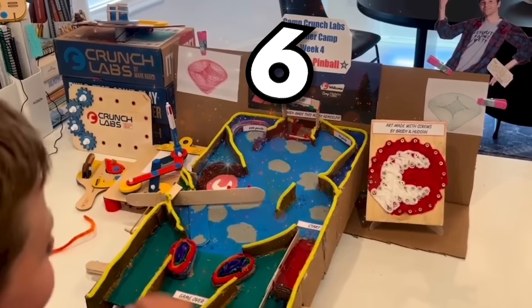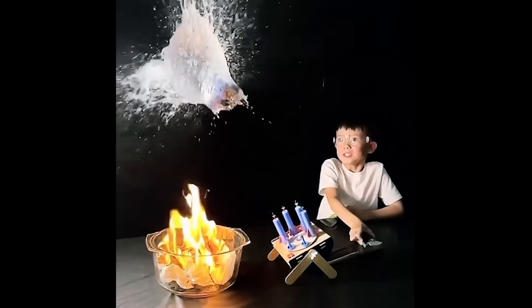A 12-year-old made this, a 10-year-old made this, and a 6-year-old made this. It's time to review and react to all the coolest builds kids have sent us here at Crunch Labs over the past year.